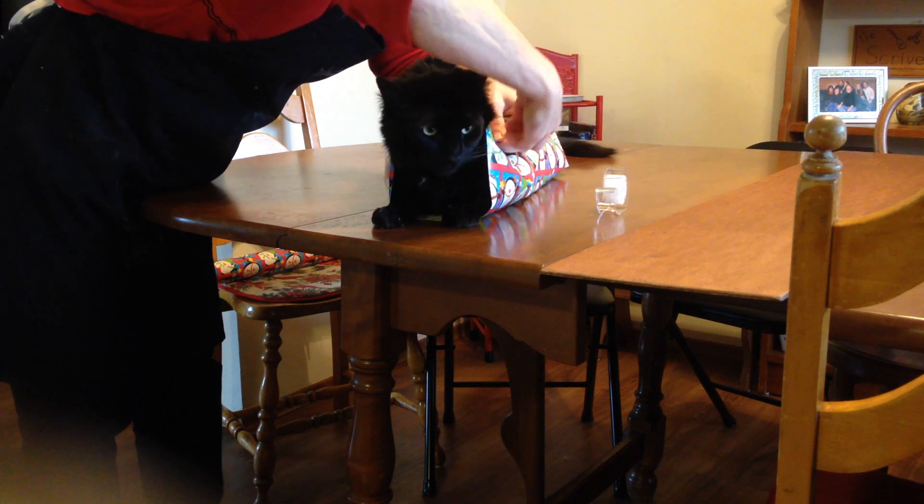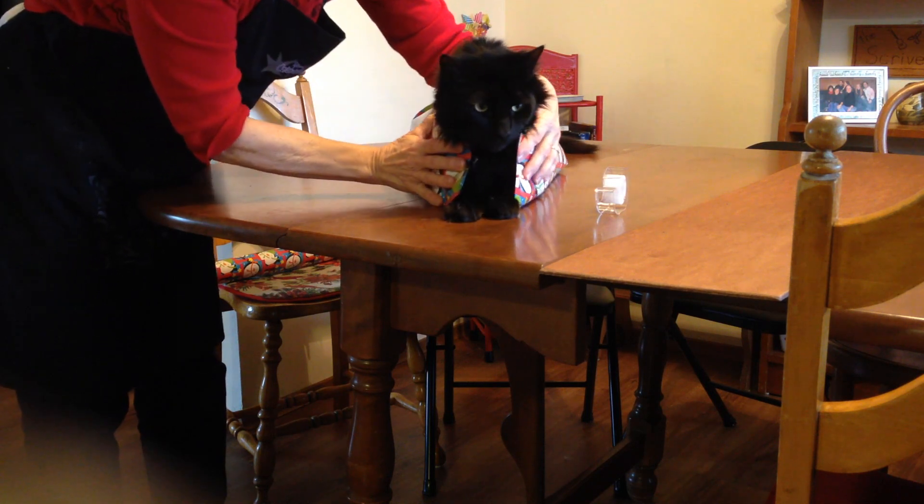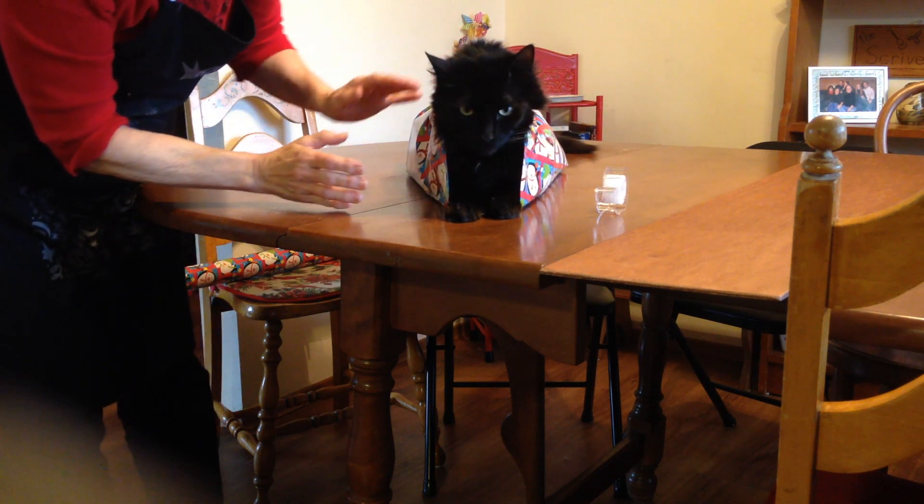Like this. Oh my goodness, look at that. Voila! A Christmas kitty.